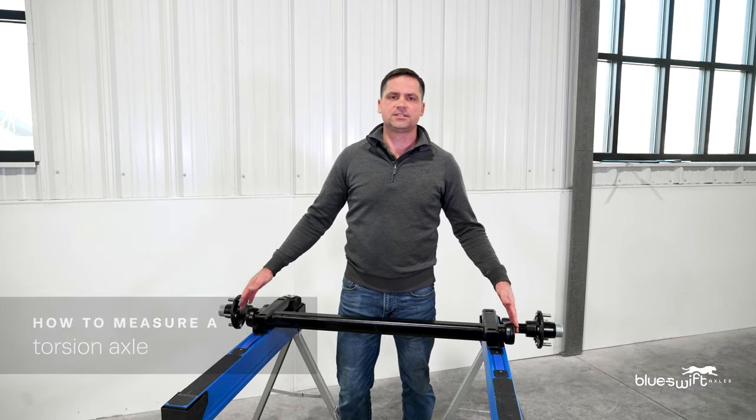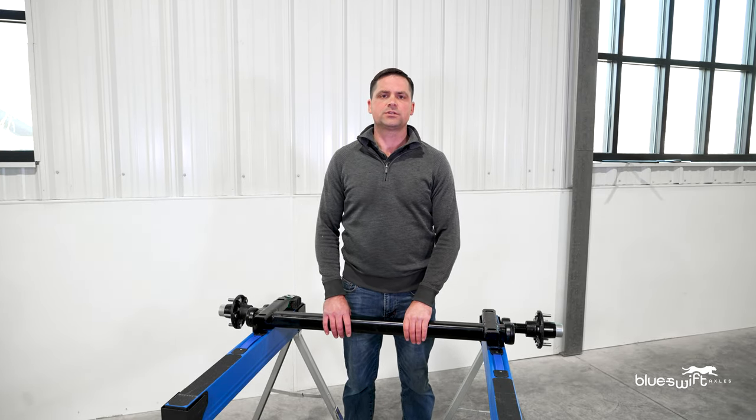Hello, I'm Wes with Blue Swift Axles. Today I'm going to show you how to measure the torsion axle for your trailer.